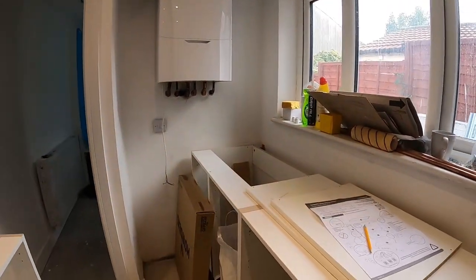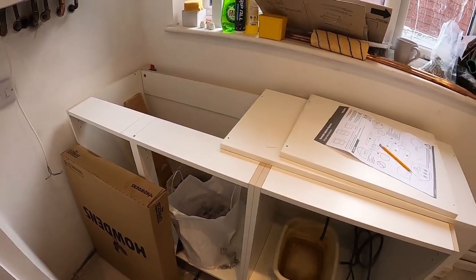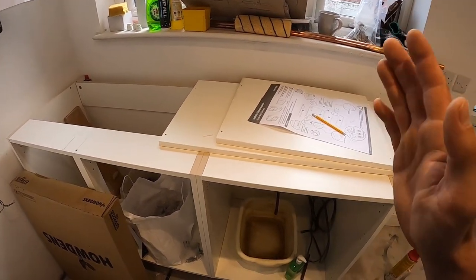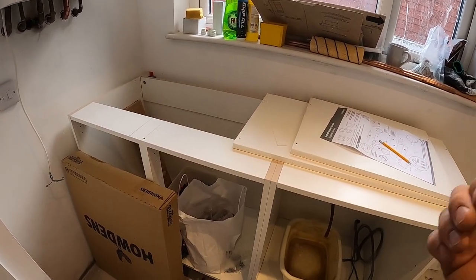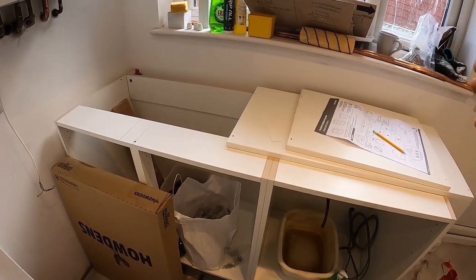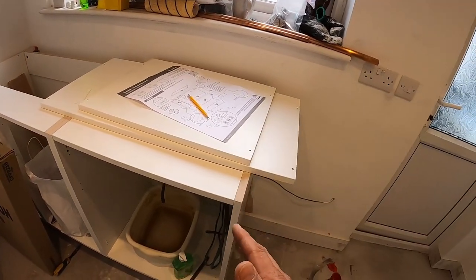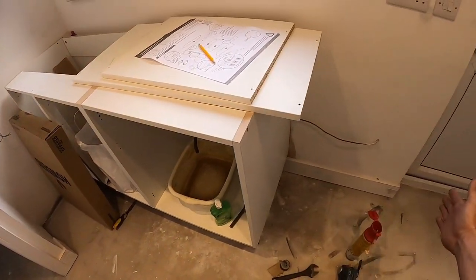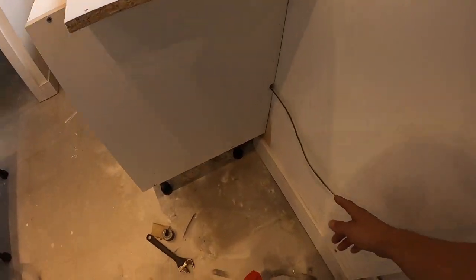I didn't really make another fitting video because it's exactly the same. You start with your corner unit and go from there — first you measure out that everything is going to work out, because sometimes there could be human error where stuff is not the right size, or a unit is too big or too small. For instance, here we're going to have a space for a washing machine, so what I like to do is have two end panels going to the floor.